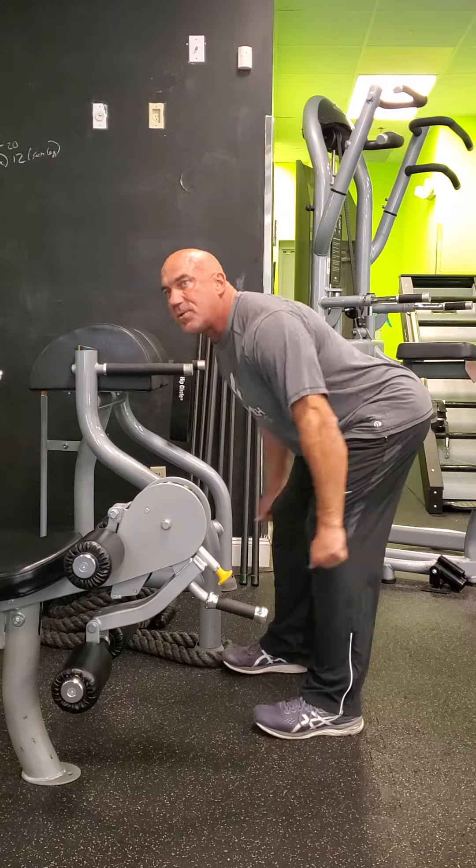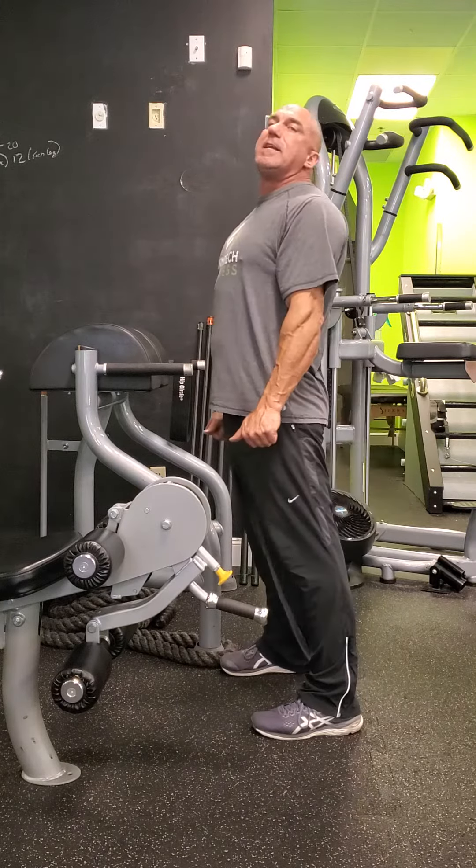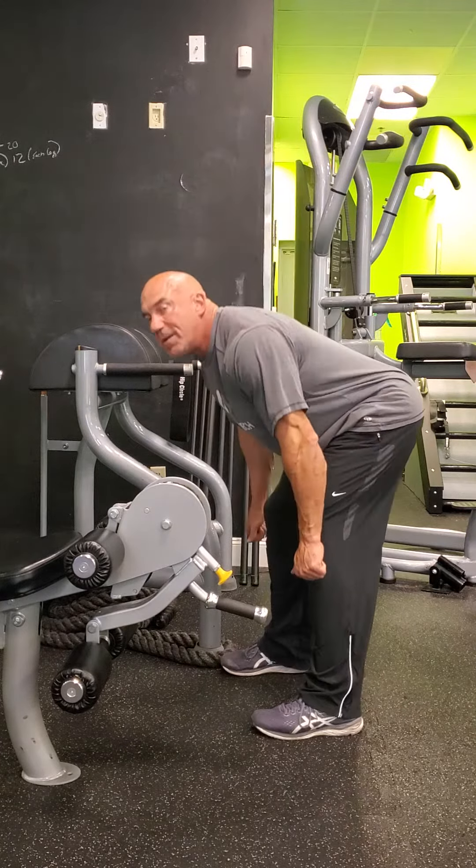One of the most challenging movements that I see and I have with clients to do efficiently and effectively is Roman deadlifts, stiff leg deadlifts, where you're holding a barbell or dumbbells, and you drop the hips back. Ideally, you're trying to stretch the hamstrings, activate the hamstrings, the glutes, thrust in. It's a great movement.